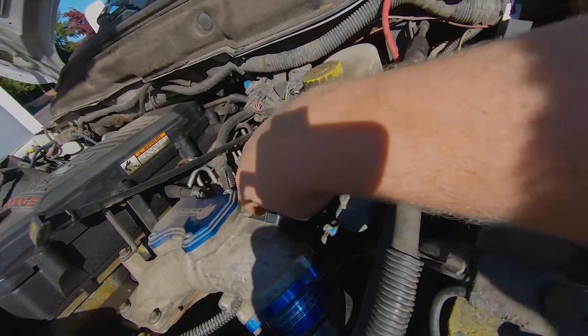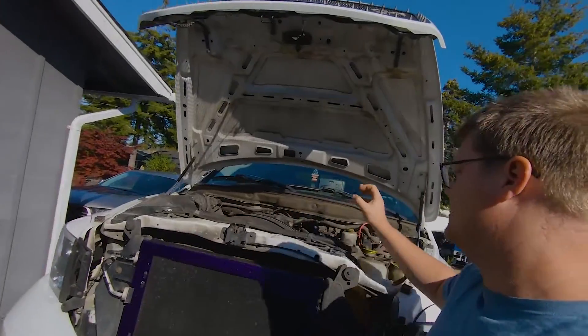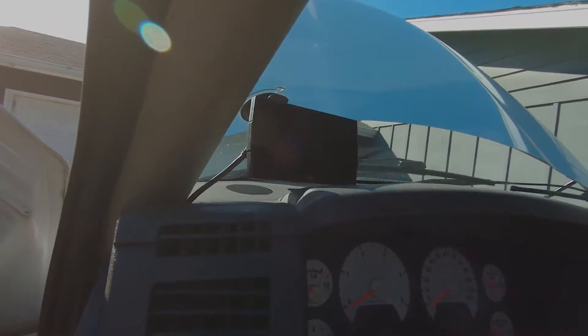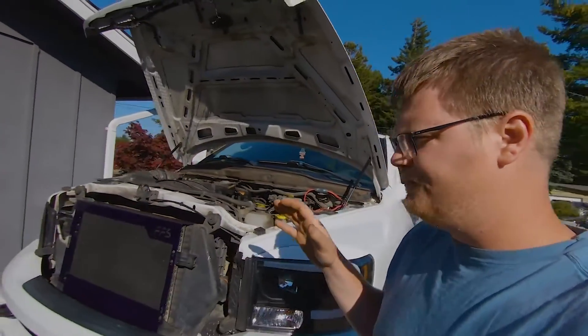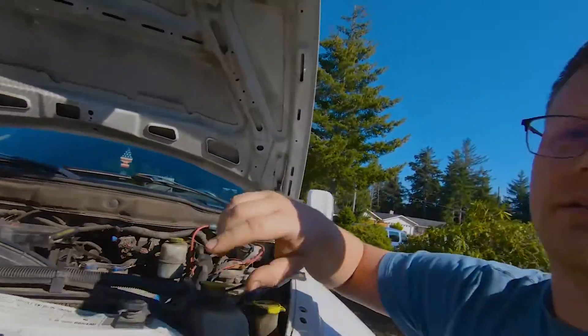This is what they call a 10 bar MAP sensor. Your MAP sensor reads atmospheric pressure but it also reads boost. Any of you guys with these trucks with a digital monitor like the CTS2, CTS3 — any of these digital monitors that run off your OBD port — you're going to notice that they all top out at about 36–37 pounds.